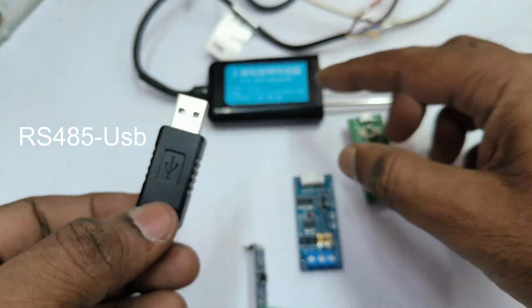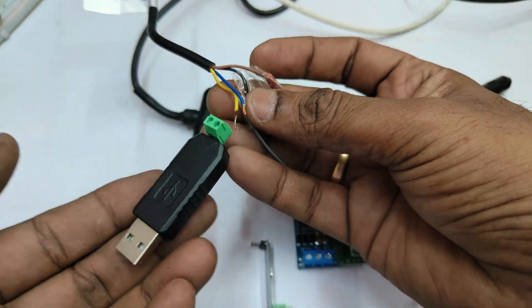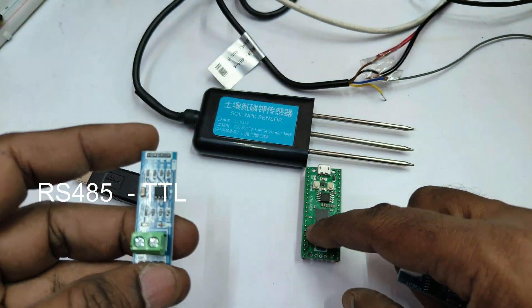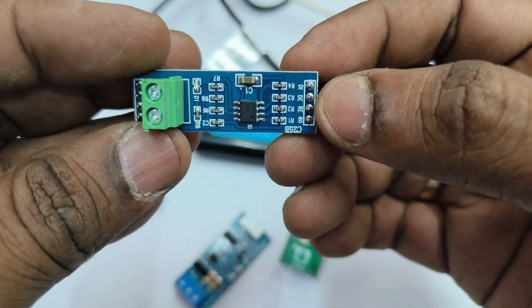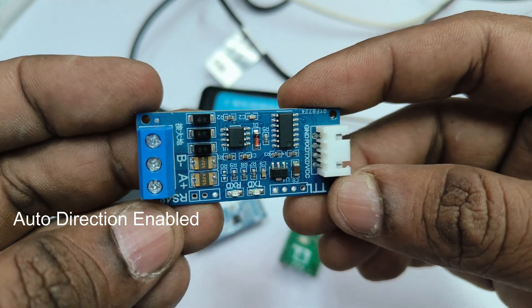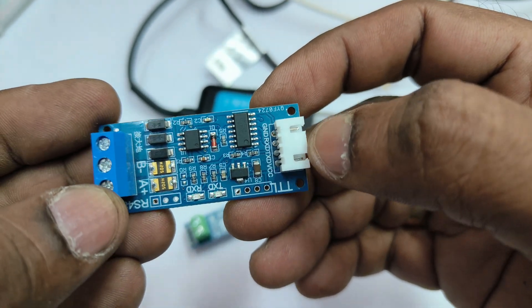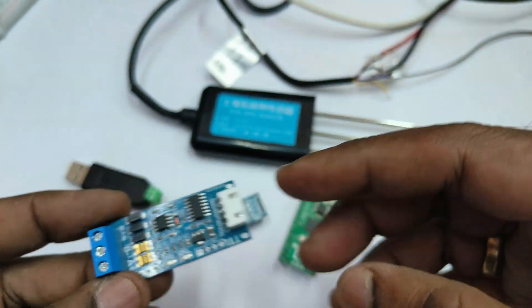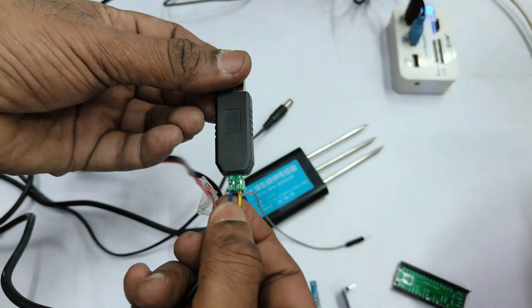In this video we use the basic Pico model. An RS-485 to USB dongle is used for initial evaluation of the sensor values, as done in the previous video. For communication with the Raspberry Pi Pico, we will use an RS-485 to TTL module. There are two types available: one without auto-direction, where DE and RE pins must be enabled in code, and one with auto-direction enabled. We will use the auto-direction model, where you simply connect RX and TX pins directly — no direction control needed in code.